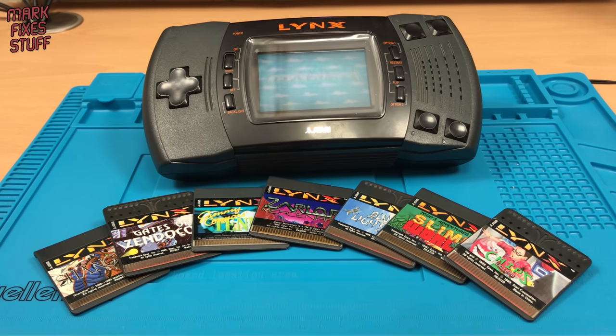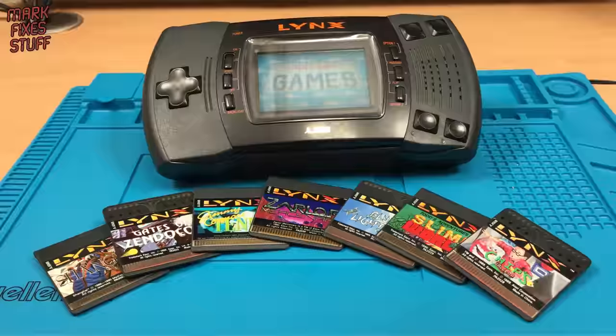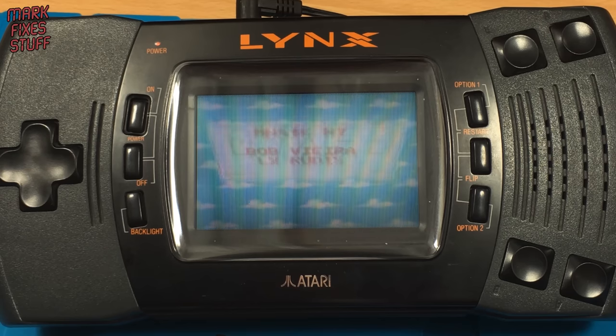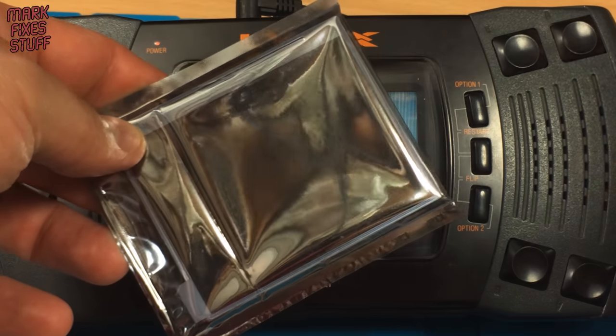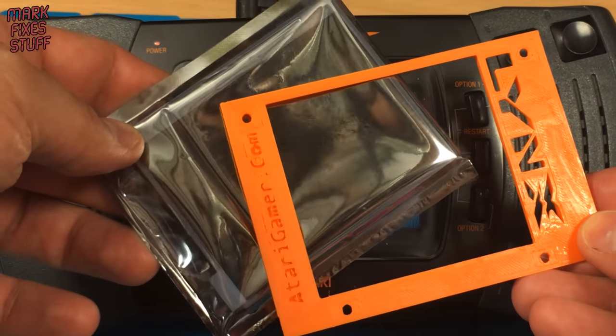The Atari Lynx was released at the end of the 80s. Back then the screen was amazing, but it doesn't hold up to modern standards. So we're going to upgrade this kitty cat with this modern screen from Benven, and we're going to do it right now.